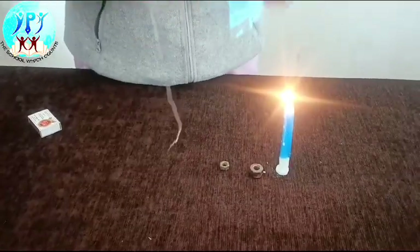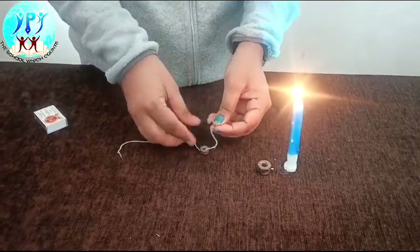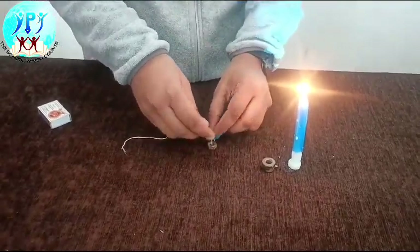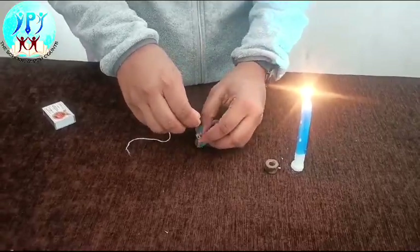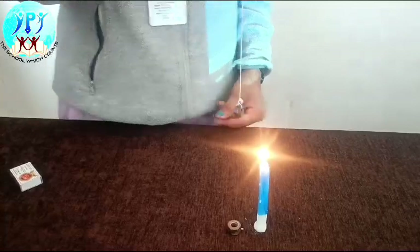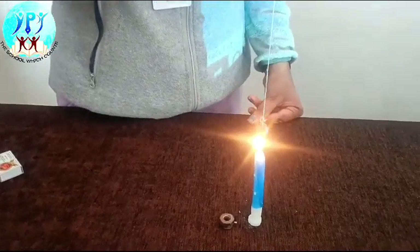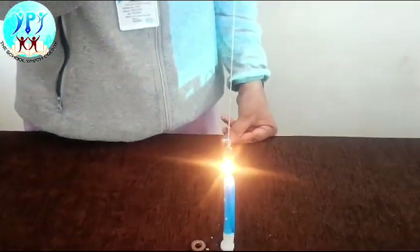Now, tie the knot at one end of the thread. Again, hold the thread on the candle and observe. The thread will not burn.